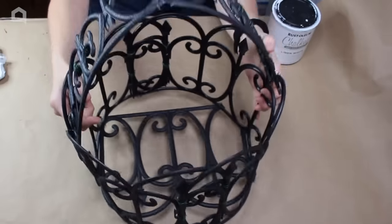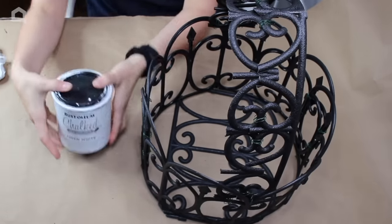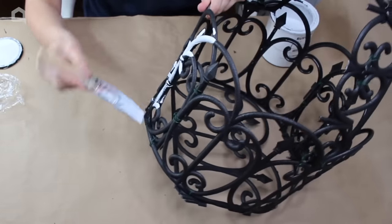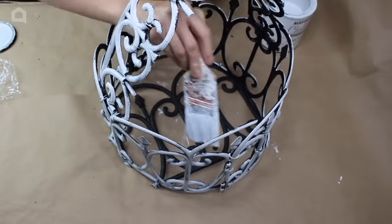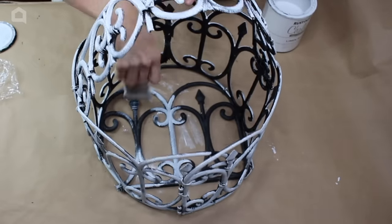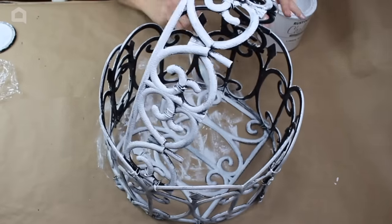Now that everything is attached, we are going to add a coat of Rust-Oleum chalked linen white. You can paint this any color you want, but I want to give it a kind of aged rustic vibe. I'm going to be using a normal brush and probably a foam brush for this step, just applying the paint over the entire thing. It doesn't need to be perfectly coated since we want it to look a little rustic. We'll cover the entire thing and let it dry.